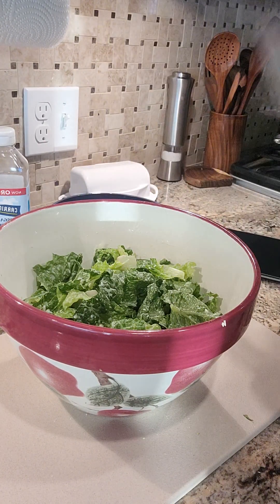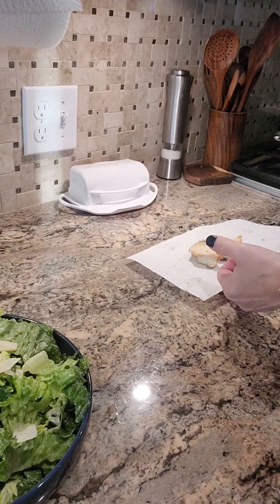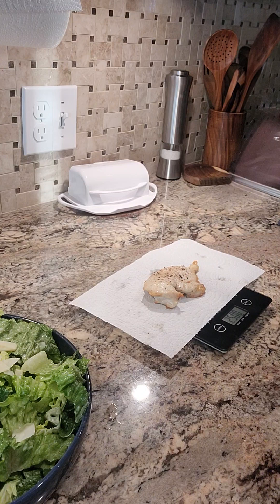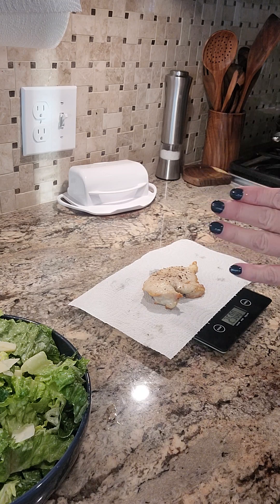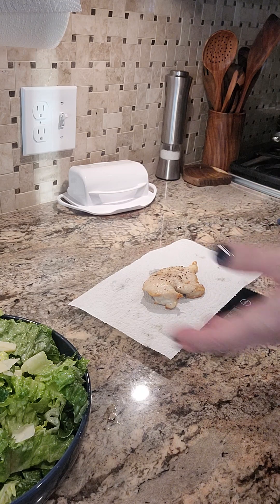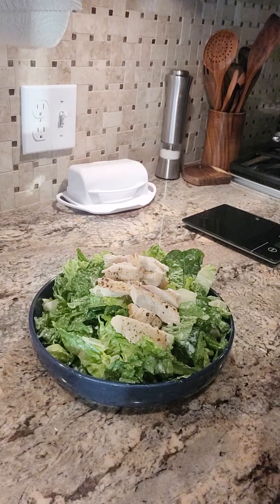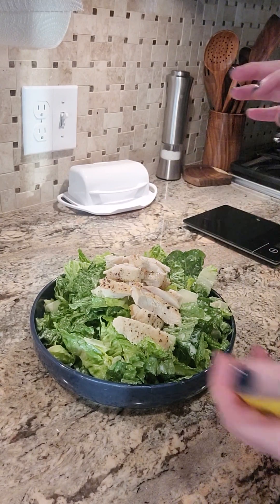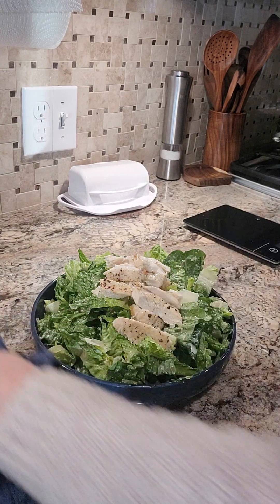Now I'm going to top this salad with chicken and my hack on croutons. I cooked a little bit of chicken in the air fryer — you could cook it on the stovetop or in the oven, or this would be a great use for leftover chicken. I seasoned it with a little bit of lemon juice, salt, and pepper — super simple because the flavors are coming from the salad. We have a Caesar salad topped with grilled chicken, and I'm going to give it a nice squeeze of lemon on top.